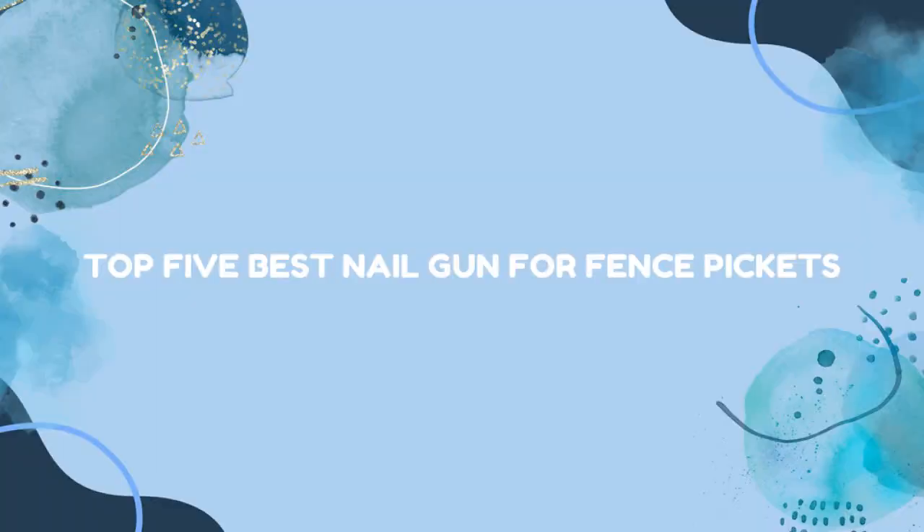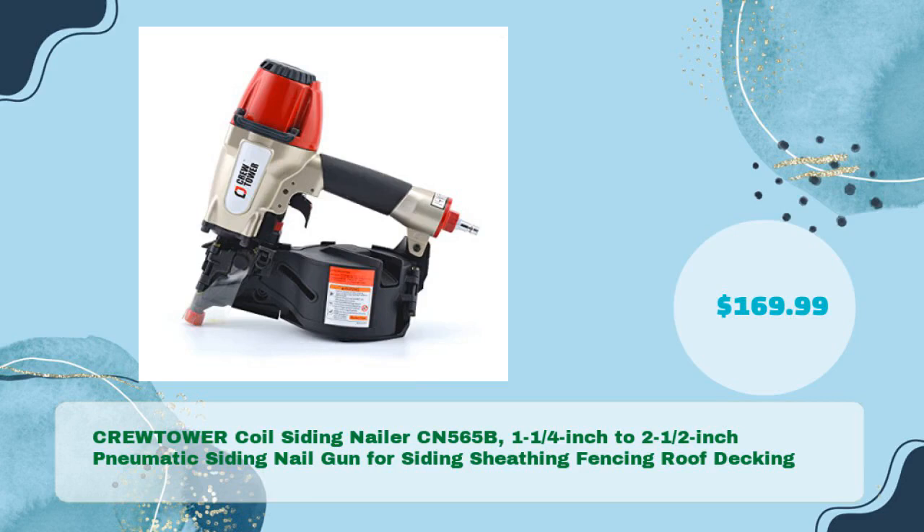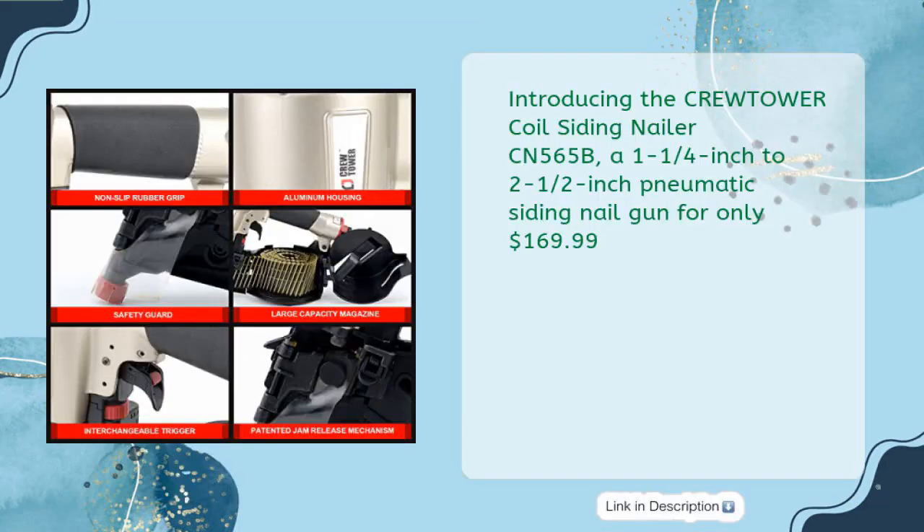Top 5 Best Nailguns for Fence Pickets. First up: the CREWTOWER Coil Siding Nailer CN565B — a 1-1/4-inch to 2-1/2-inch Pneumatic Siding Nailgun for siding, sheathing, fencing, and roof decking, available for just $169.99.